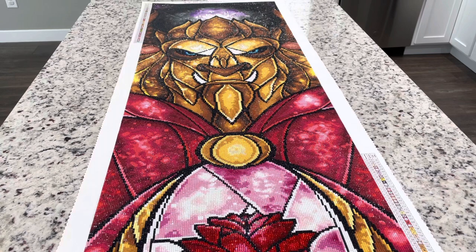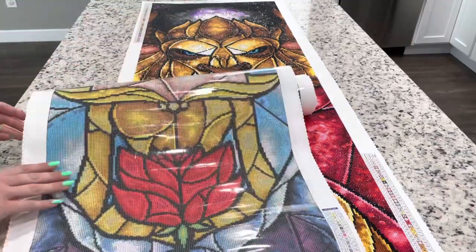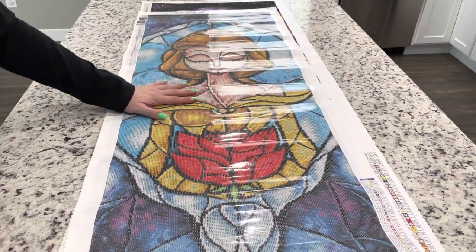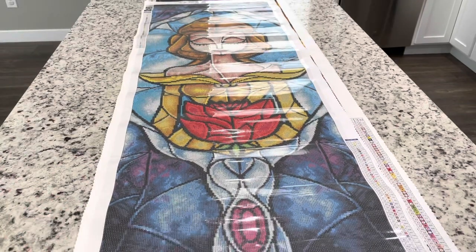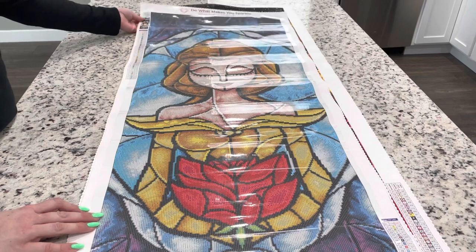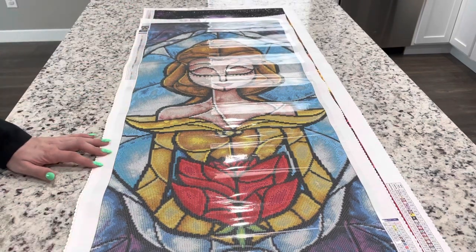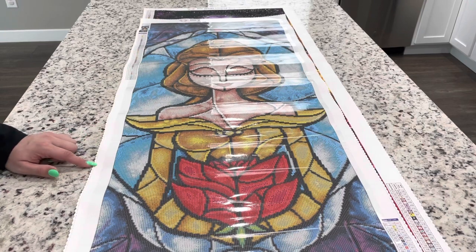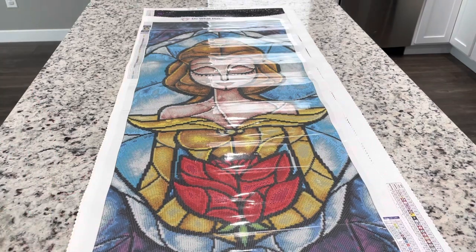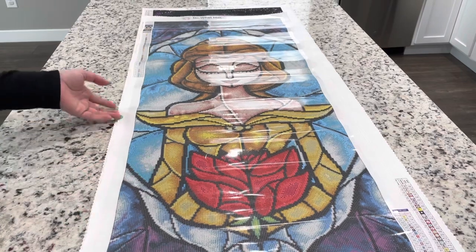I think this was just overall such a fun project to do. In my review, the one thing I kept thinking was I really wish they would have made The Beast the same size as the other princesses. If you look at Belle, for instance, she's smaller — she is a 42 by 125, and The Beast is 137 by 46. Overall they're pretty similar, but the beast is definitely bigger than Belle, and if you're wanting to put your princess panels all together, I'm not really sure why they made The Beast so much larger.